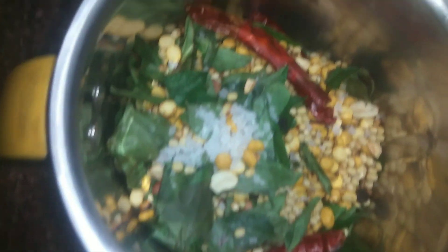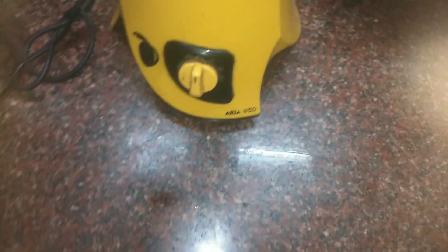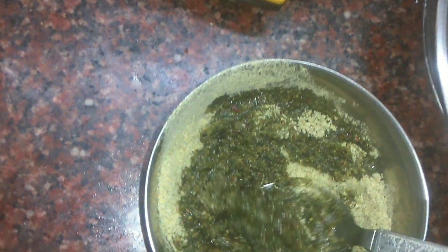We put some water in for a few minutes. Now let's get it started. Let's get the water in.